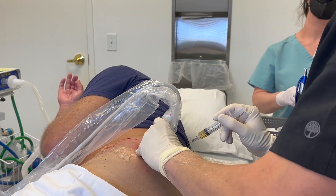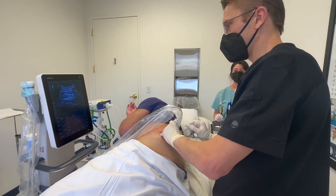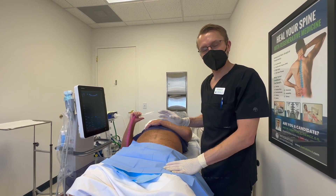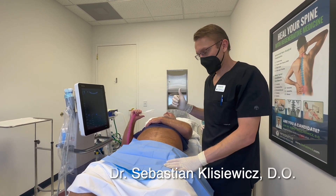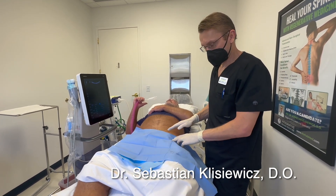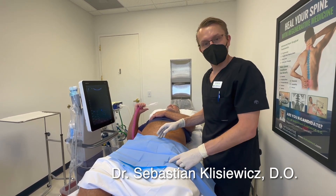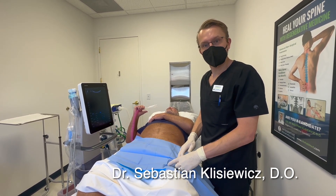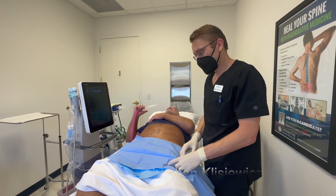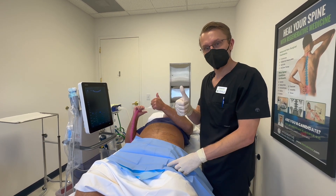Our goal is to stabilize the hip joint so it has a better chance of healing. We are done with the procedure. We took the bone marrow stem cells from his pelvis, processed them in our lab, and mixed them with some PRP. We injected it into his hip and also injected all the surrounding tendons and ligaments. Now he's going to start healing. The healing process is going to take place over the next several months, and hopefully Mark's hip is going to feel much better in a couple months when he comes back.